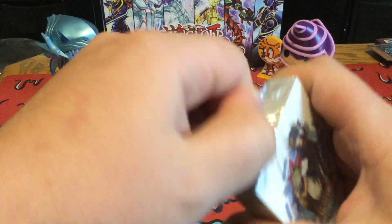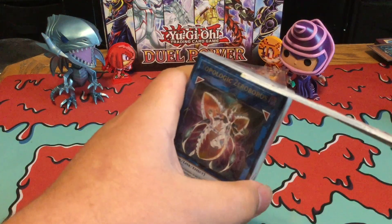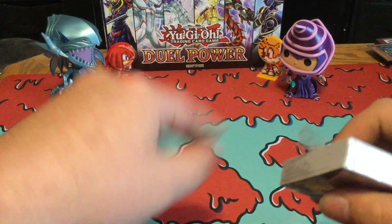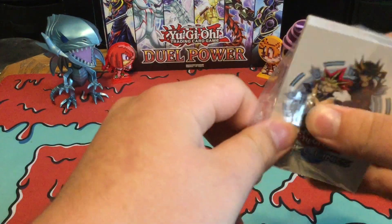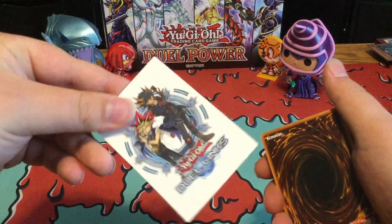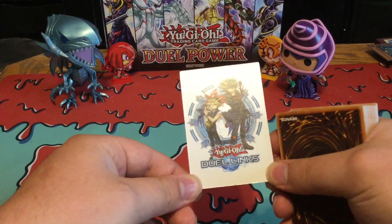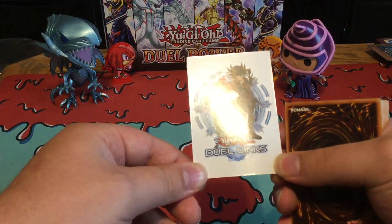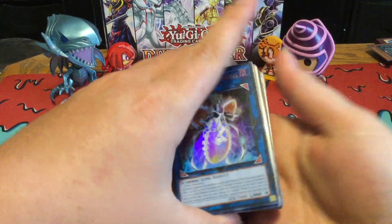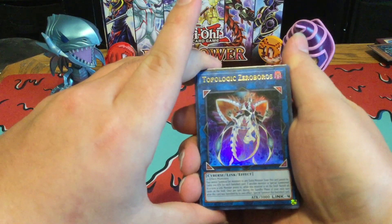Let's get it open. I really hate this — oh, I got scissors right here. Okay, there we go, now we're getting somewhere. Also, you got this Duel Links advertisement right here. I never got to play Duel Links — I did try to download it before, but I ended up deleting it because it was actually taking up too much of my space. And then we got the new Topologic Monster, Topologic Xerboros I believe it's called.